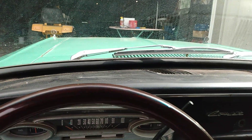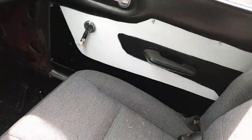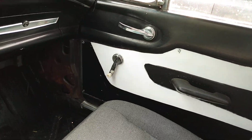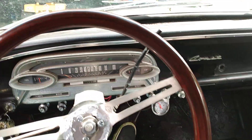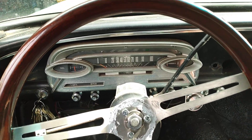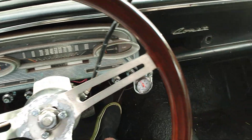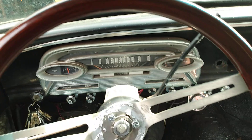We got her running, slapped some Bondo on it to clean her up a little bit, rolled a coat of paint on it, and put these Crown Vic seats in it. Those door panels right there are a piece of Luann that was painted white and black to replicate the other door panel that was on here. We also slapped that steering wheel on there — I think that came off Clifford the big red truck that we have.